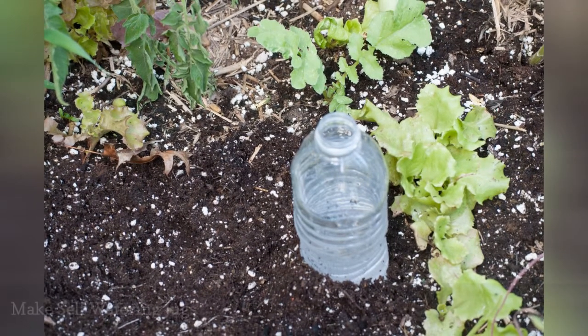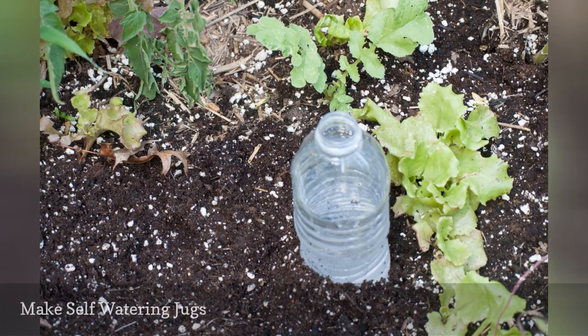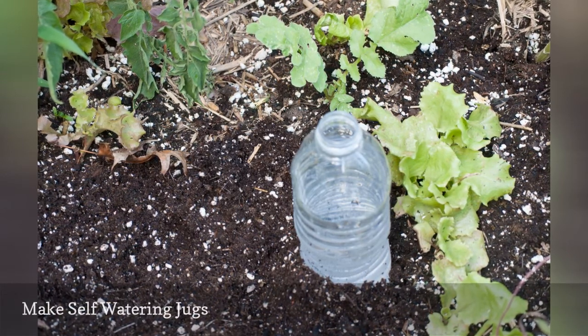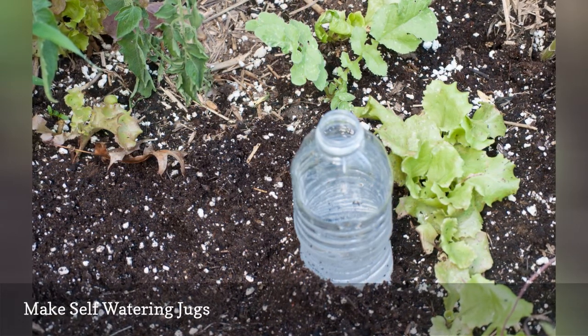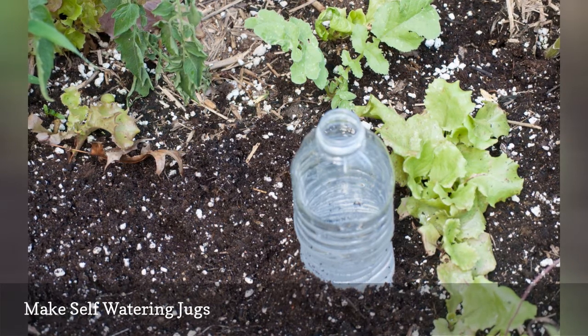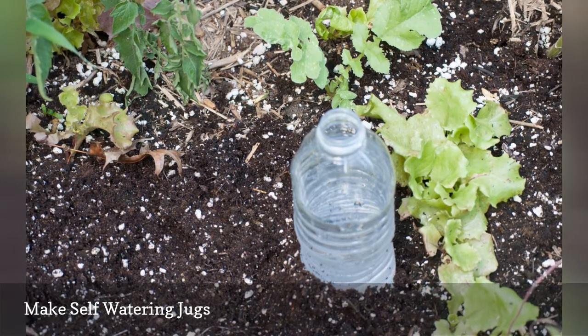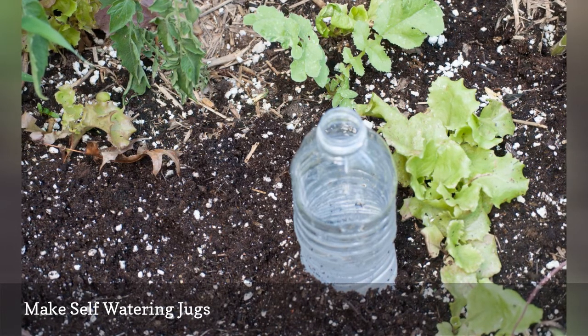Some gardeners have had luck making their own self-watering jugs. Just take some old plastic beverage jugs and bottles and poke the tiniest pinholes in the lower side of the jug. Place the jug in the soil next to your plant, a couple of inches below the soil surface. Water the garden well, then fill the jug with water just before you leave, and it will slowly drip additional water to the roots.